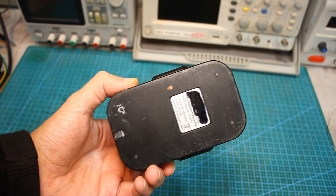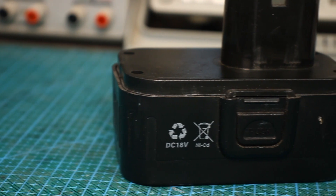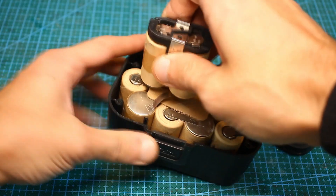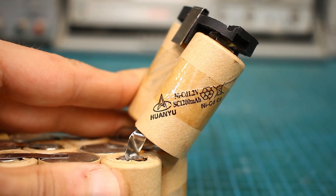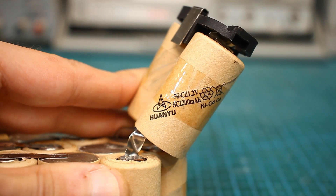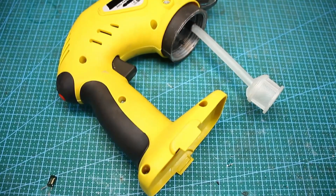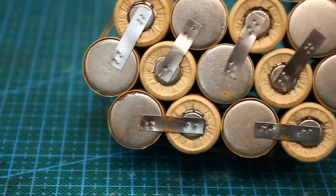The old battery, as already said, is 18V nickel cadmium. The battery capacity is 1200mAh. Opening it, inside we find 15 cells. The nominal voltage of each cell is 1.2V. The battery is in good condition — perhaps this spray gun was not used often — but in some places traces of corrosion are still visible.